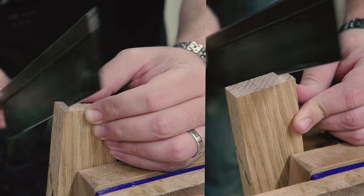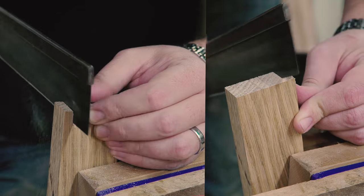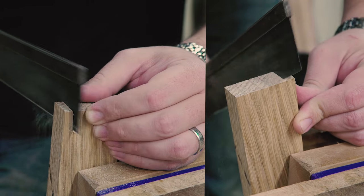The proof of the pudding is in the eating, and I think I did alright my first go-round. Now if I could just cut my tails with the right angle on them, I'd be getting somewhere.